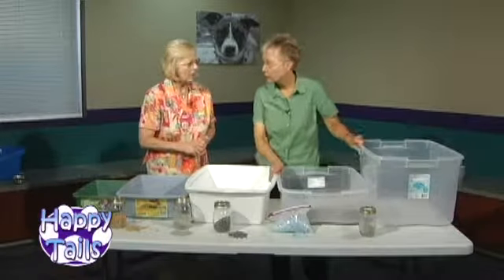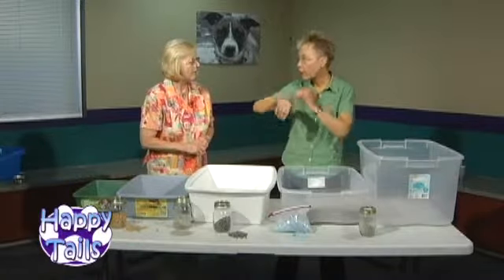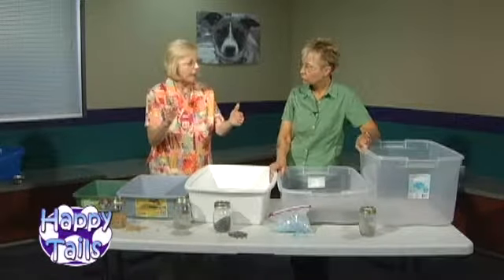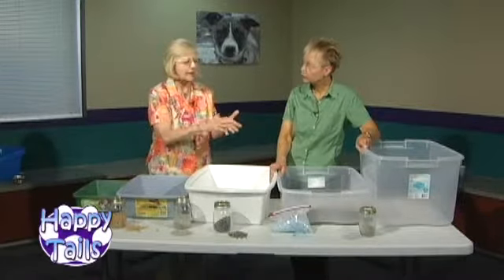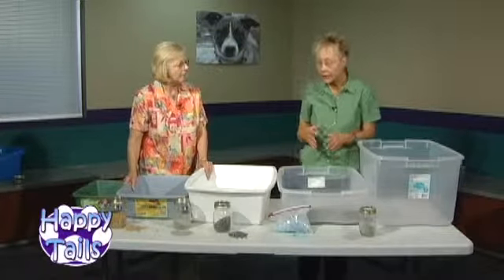We use gravel litter for small kittens here at the shelter because kittens often groom themselves, and with clumpable litter, if a kitten is too tiny, it can ingest it. Also, kittens play in their water, then go in the litter box and get clumps on their feet — that can be hazardous. There are times you need gravel litter, but for convenience and disposability, scoopable litter is the way to go.